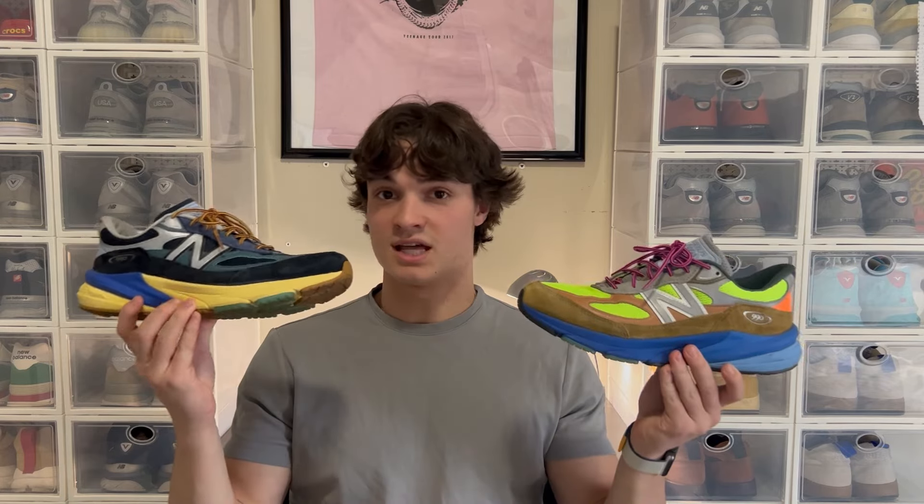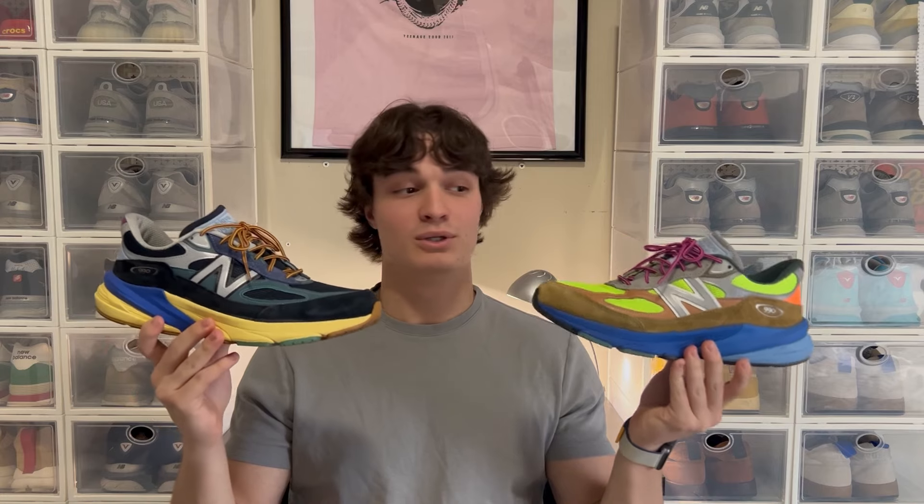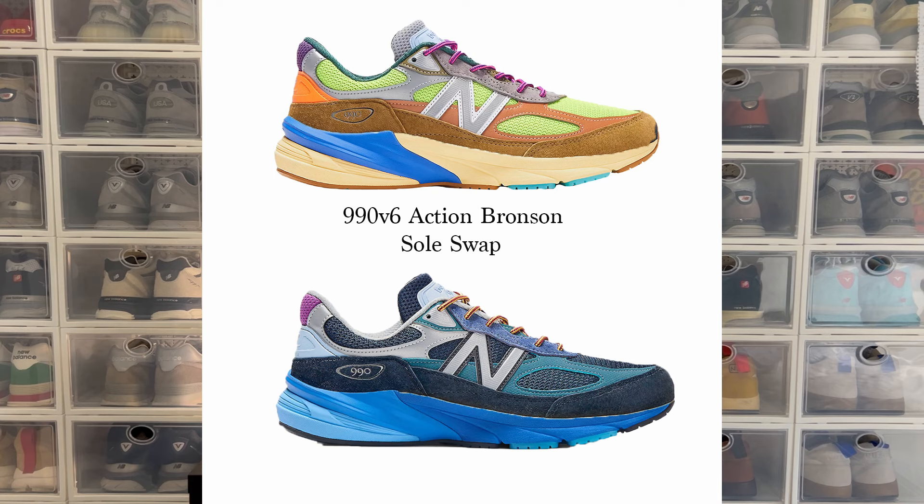I was going to take the yellow outsole and put it on the Baklava, and then the blue from the Baklava onto the Lapis Azuli. I didn't really think it through — I kind of just started playing around with it — and when I was done they actually looked amazing. In my opinion I think the Lapis Azuli looks ten times better with the blue from the Baklava sole. It ended up being really amazing, so I posted it on Instagram thinking nothing of it.